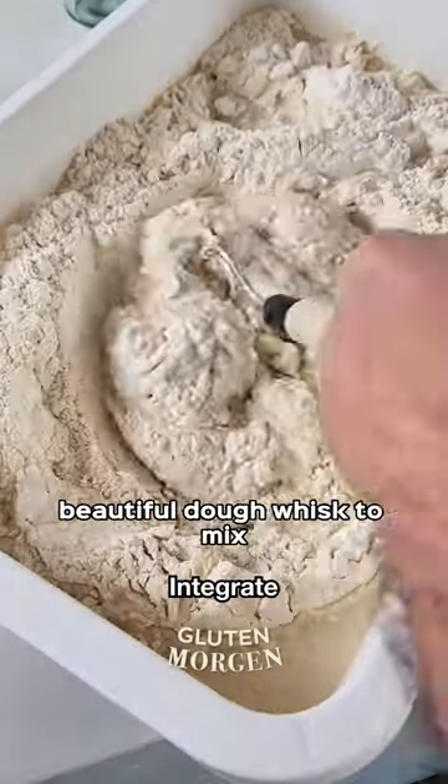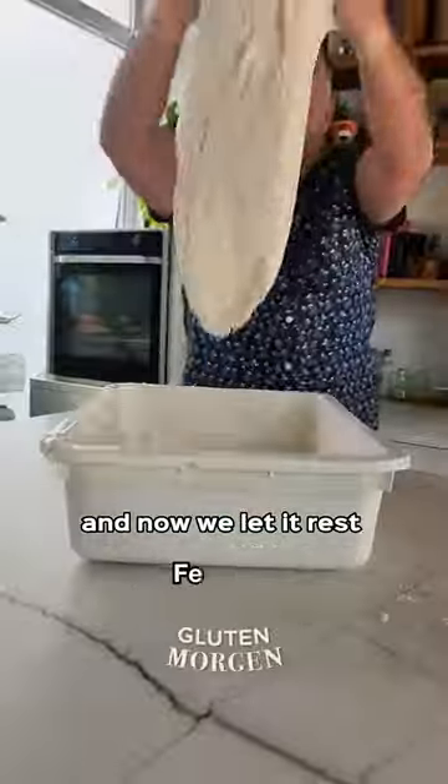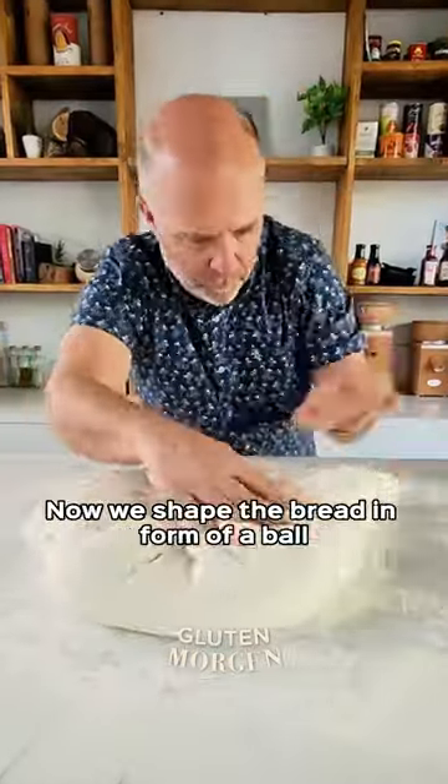We're going to use this beautiful dough whisk to mix all the ingredients. Now it's time for some stretching and folding, and then we let it rest until it doubles in size — until we see this huge bubble of air.